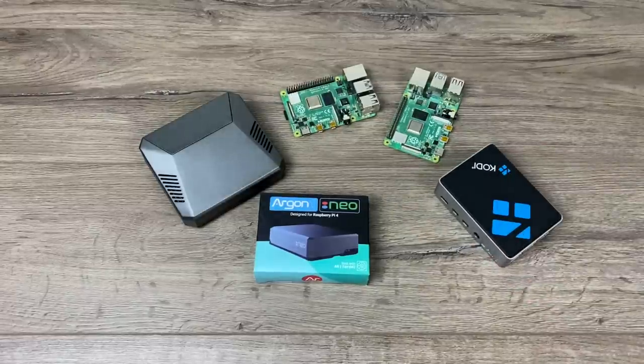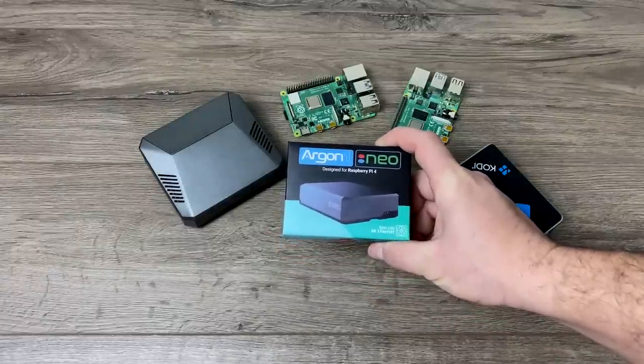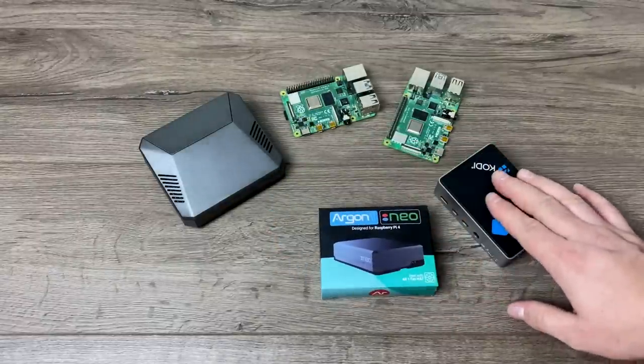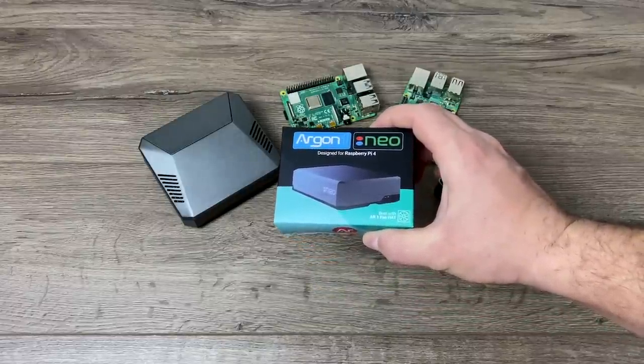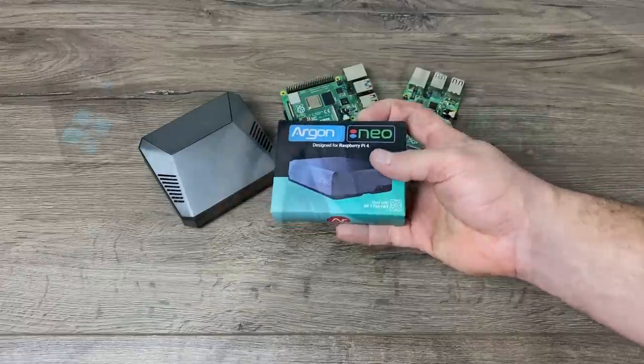In this video we're going to be taking a look at the Argon Neo and comparing it against the Flirc case, and I'll also run some thermal tests. It's a $15 case, passively cooled, all aluminum. Right out of the box, it does offer a few things that the Flirc case falls short on — like full access to the GPIO, the DSI connector, and the camera connector on the Raspberry Pi.